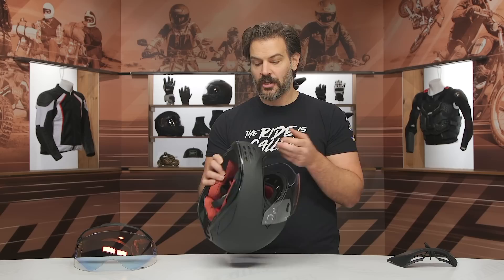We do have a video breaking down the Helm Link in its entirety, so if you have questions on that, you can check out that video as well. Let's go ahead and take a look at the inside of the helmet.